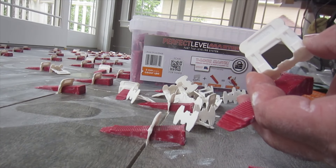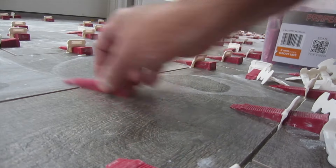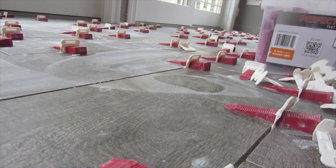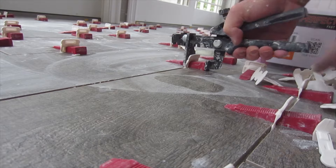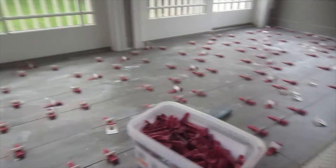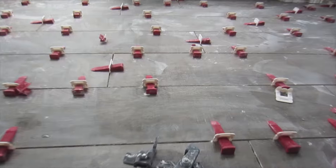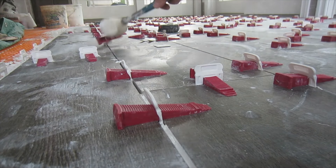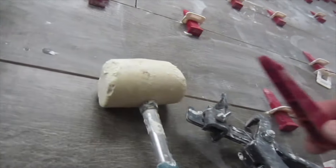It pulls the tile into plane so you don't get any lippage. It's pretty easy to use — you can do it with your fingers or you can get the pliers to help you out. This is the leveling system I'm using on this job. Once the tile is set, you just get the mallet and hit it in the direction of the grout line. The base breaks off and you collect your wedges and can use them again.